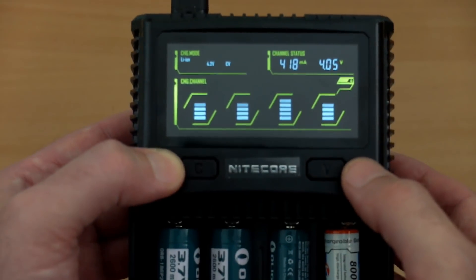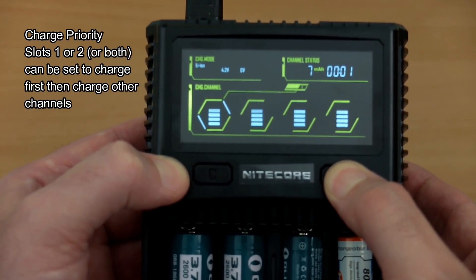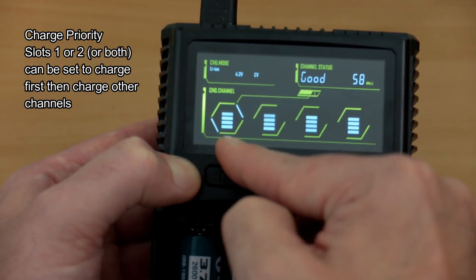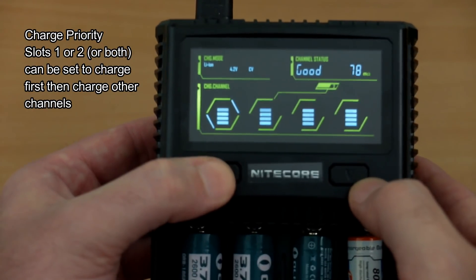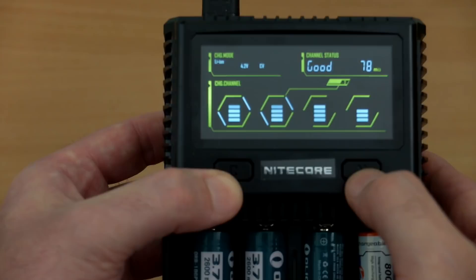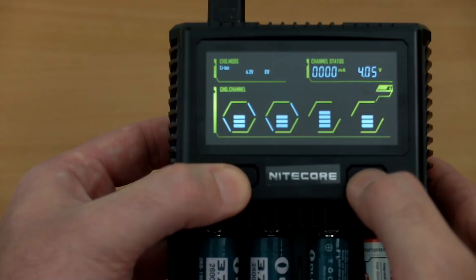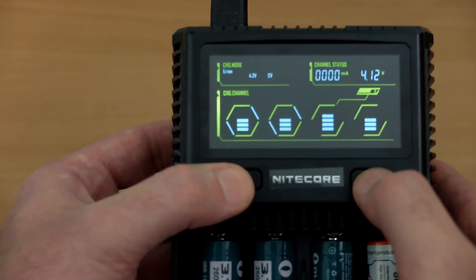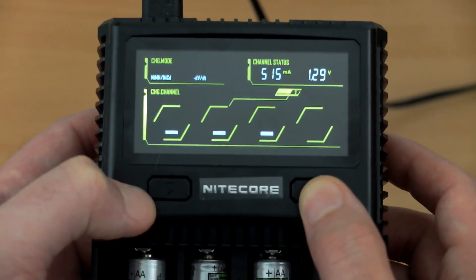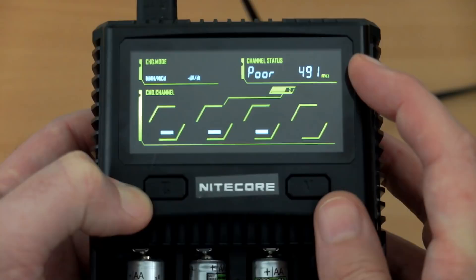There is a charge priority mode, similar to the new i4, where you can prioritize the first two channels — either independently or both together. If you're charging those two channels at a fast rate such as 3 amps, it will finish those first and then start on the other cells. It could be useful, perhaps less so on a high-rate charger like this, but it's a nice feature to have.